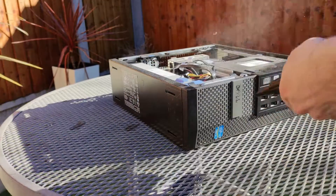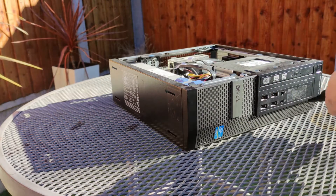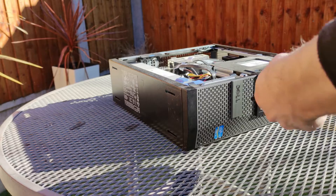I do strongly suggest people use pumps like these or electric dust blowers instead of compressed air cans, since those just release refrigerants into the atmosphere, which really isn't great.